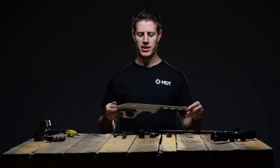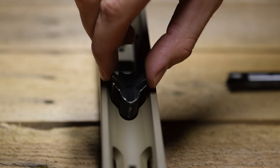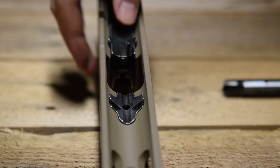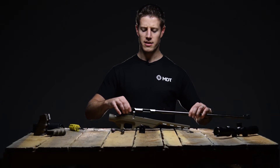Set the chassis right side up on the bench in front of you, then install the original inserts into the chassis. Press down firmly to ensure the inserts are seated. Set the action into the chassis.